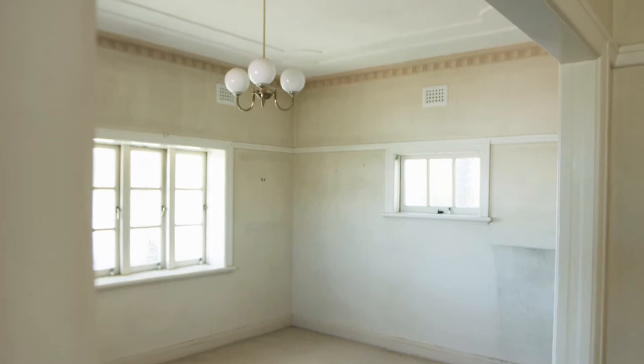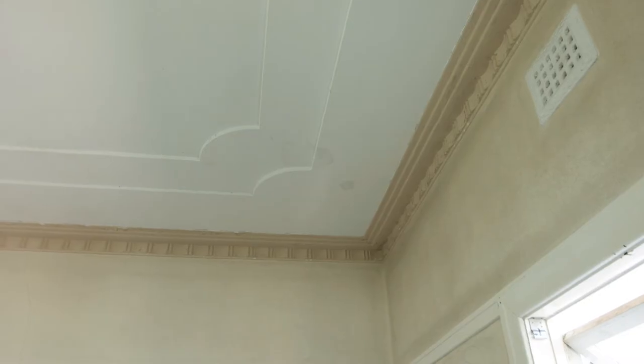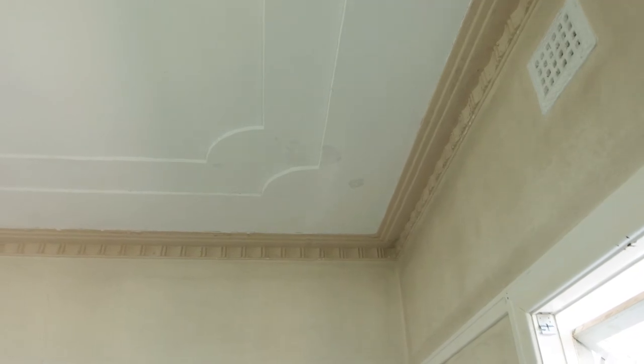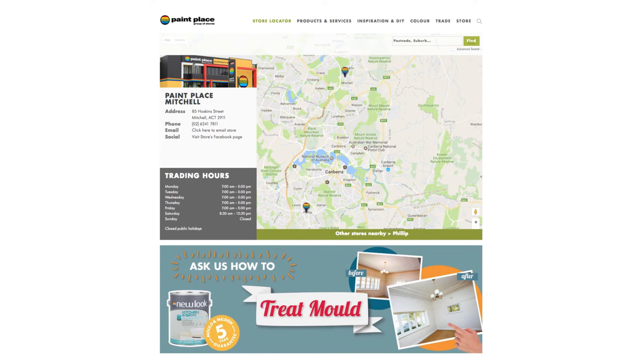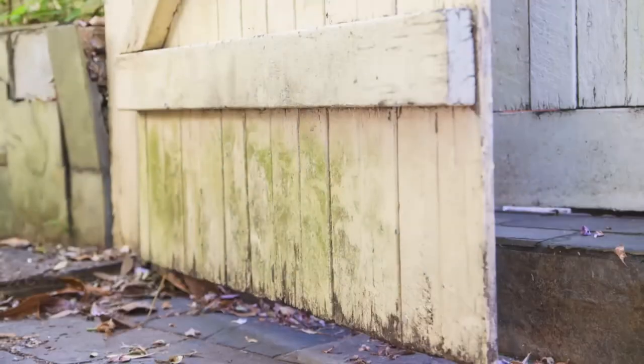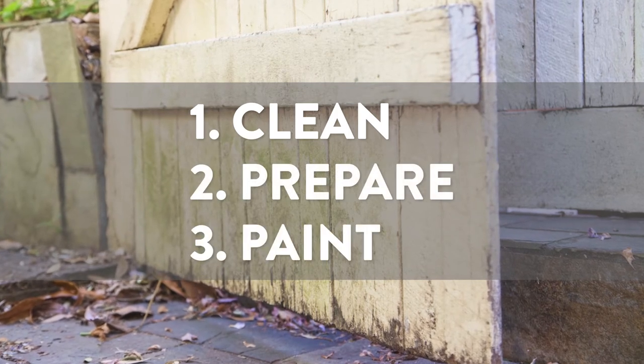Start getting rid of your household mould by identifying the types of surfaces that need treatment and what stains may be present on the surface. Don't forget your local Paint Place store can assist you with surface and mould identification. Treat your mould in just three easy steps: clean, prepare and paint.